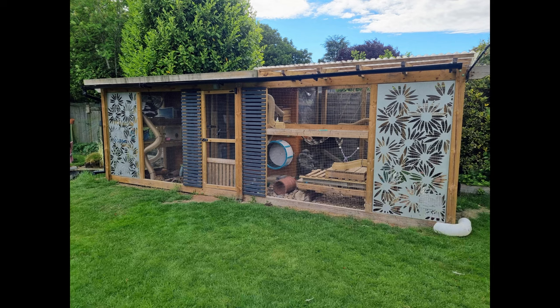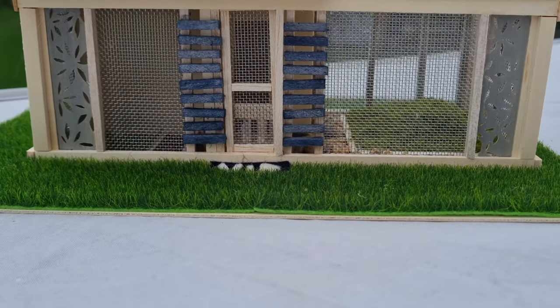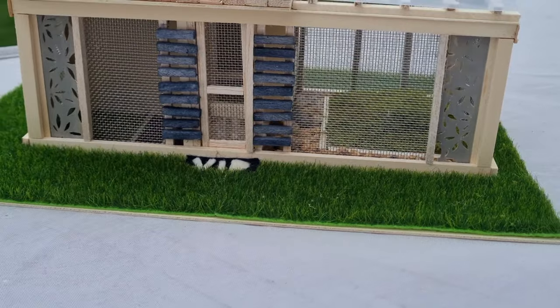This is our 20-foot multi-zone ferret enclosure. The fuzzies love it and so do we. Let's run through how we built it and give you some ideas and hopefully confidence to give your own project a go.